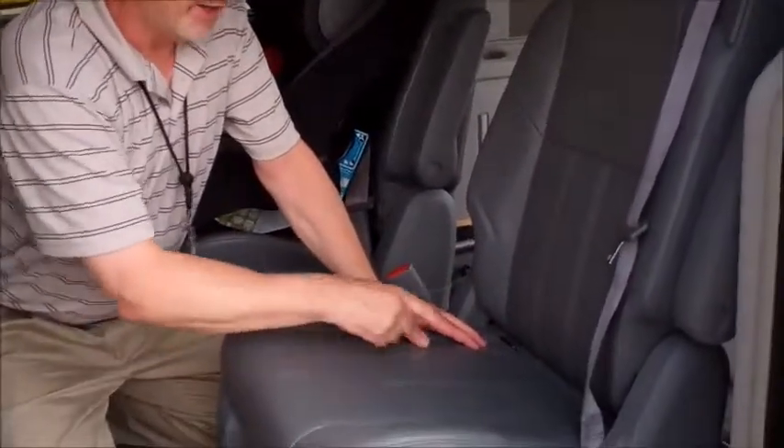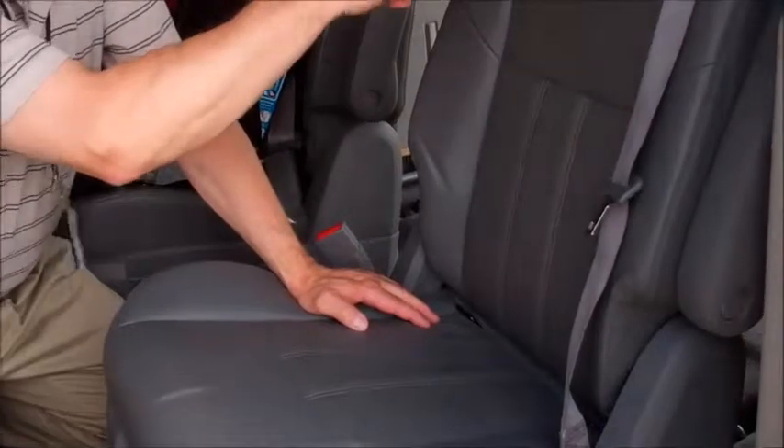Keep in mind that when you're using the LATCH system, you use the lower anchors and the tether. However, we never use the seat belt and the tether system together. So when installing the car seat, use either the seat belt or LATCH.